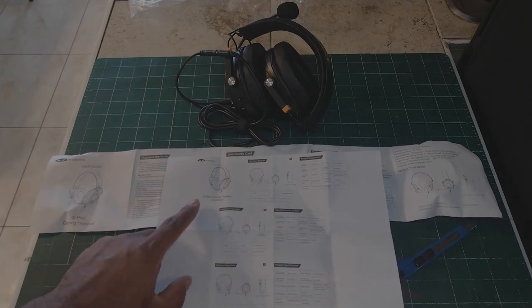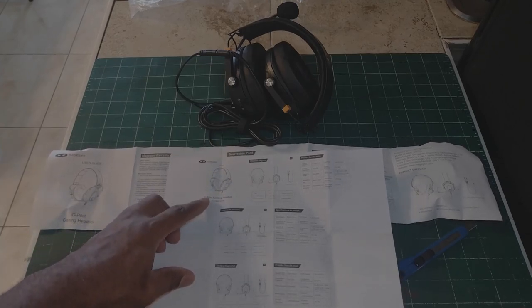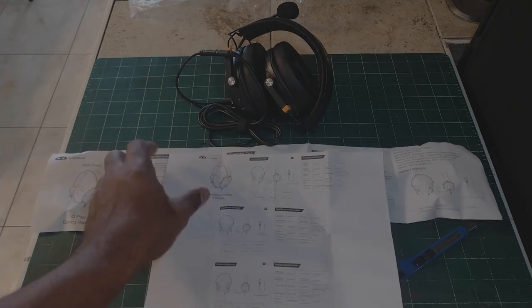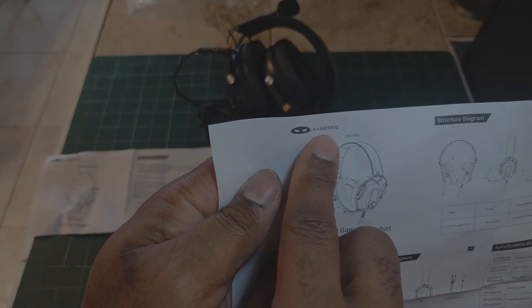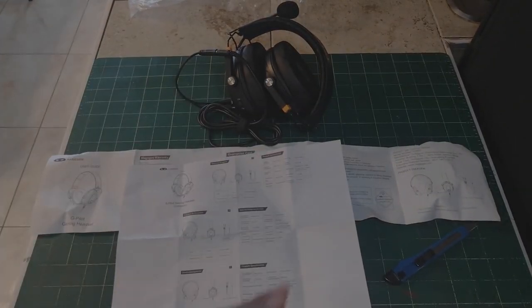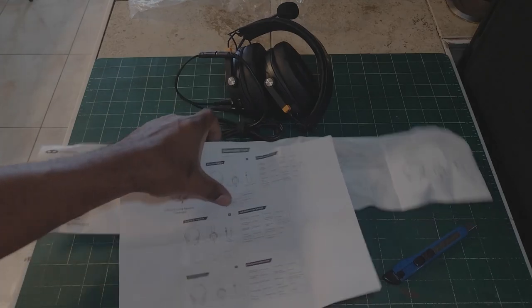I'm going to say it again: I am unboxing the McGee — however you pronounce it — G-Pilot gaming headset. I don't want anyone commenting saying they bought a different name brand, because that's not what's in the description. The brand is M-A-G-E-G-E-E, G-Pilot gaming headsets. The instructions are right there. If you don't know how to set up anything, take time to read them. Now let's get into the unboxing.